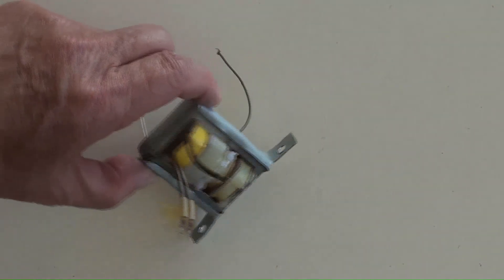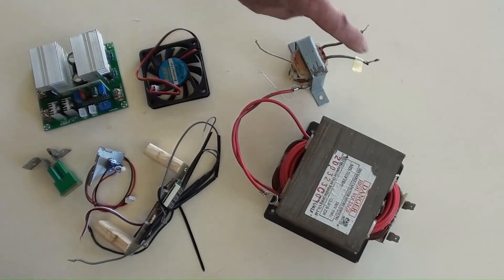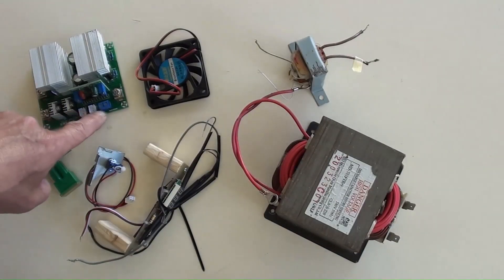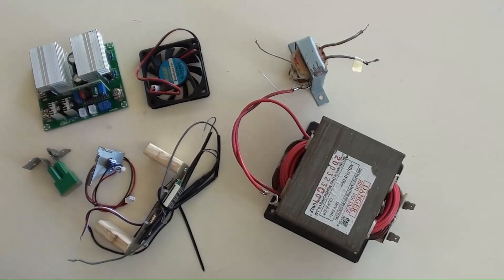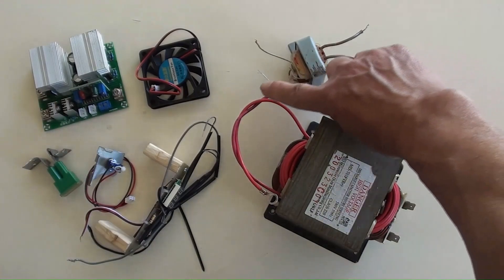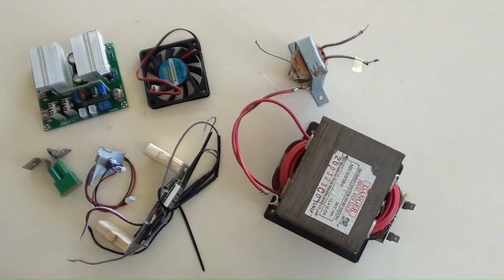This is the step-up transformer for the feedback. As mentioned, those two terminals will be connected to the blue terminal screwed on the inverter board. The feedback voltage into the blue terminals on the board from the secondary of the feedback transformer must be higher than AC 220 volt, which will come from the thick wire terminals — the secondary — on the feedback transformer.